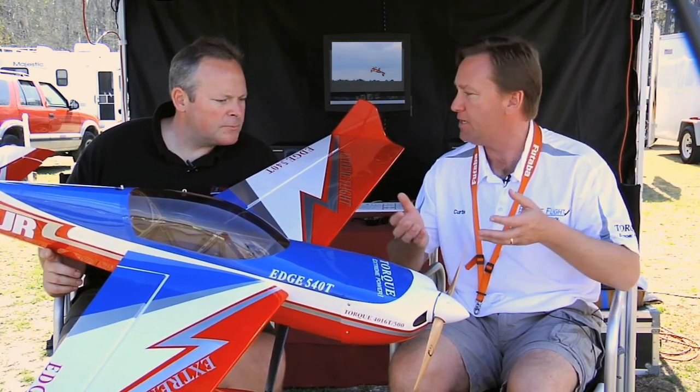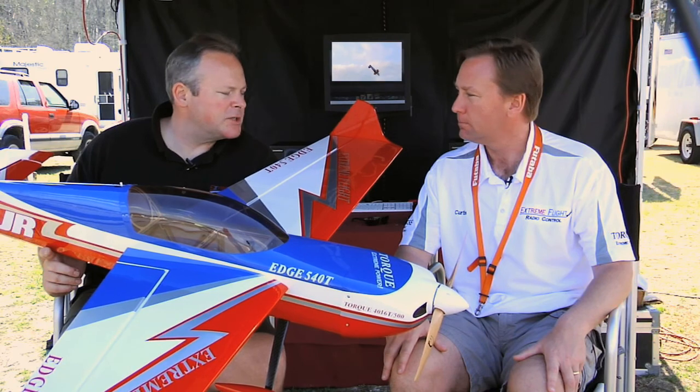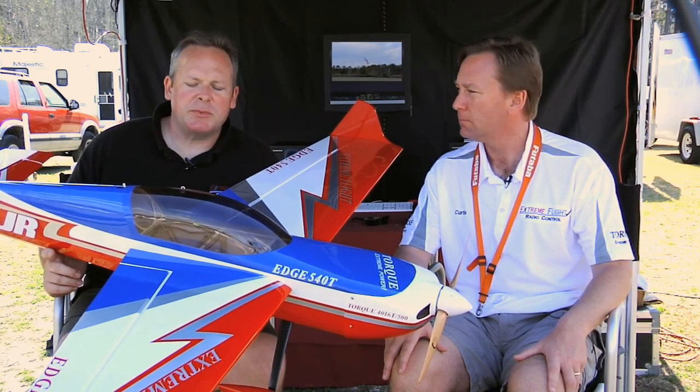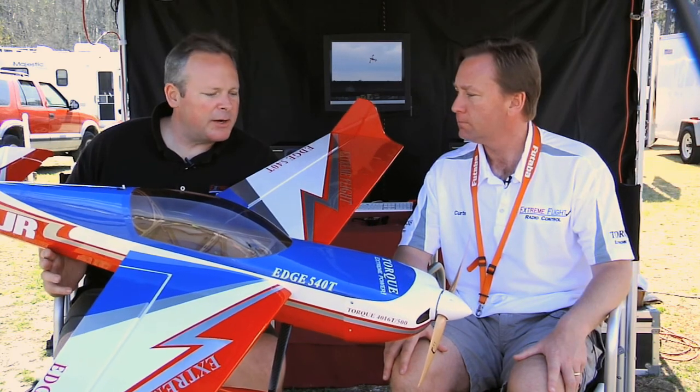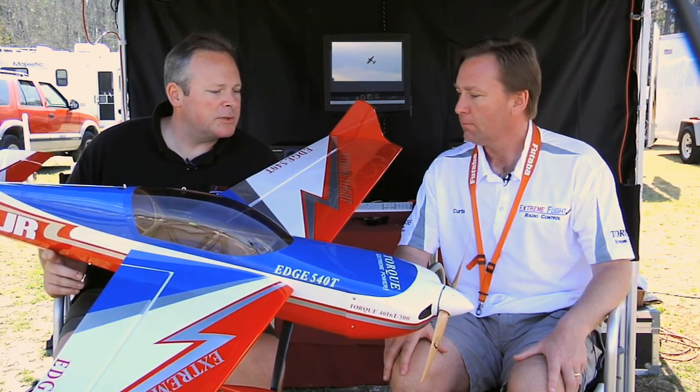Do you need to run a separate BEC or receiver pack? The current version of the Air Boss 80-amp speed controller actually has a built-in BEC that will handle 6S, and it puts out six volts. So you get a lot of power to the servos — they're extremely fast, they center better, and there's a lot more holding power. It's working really well.